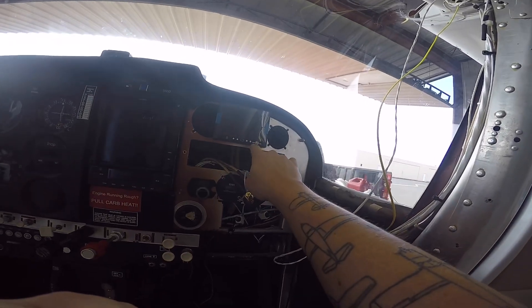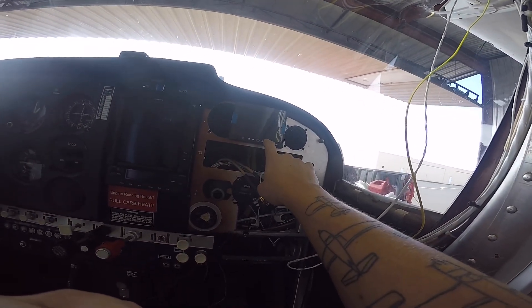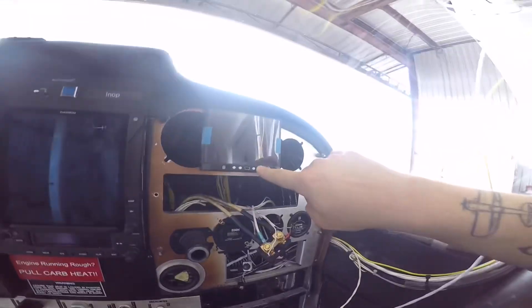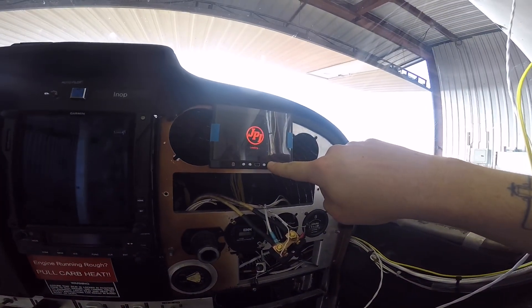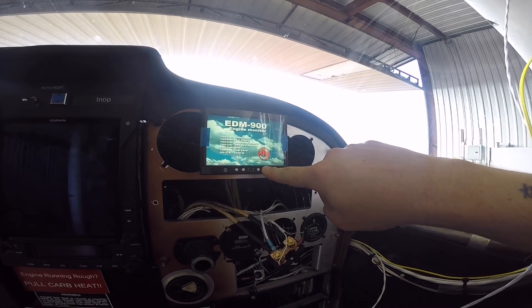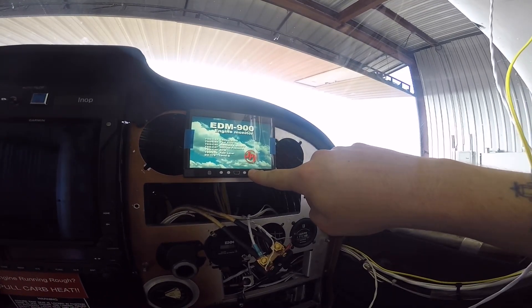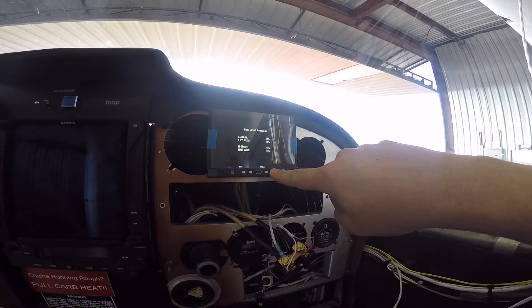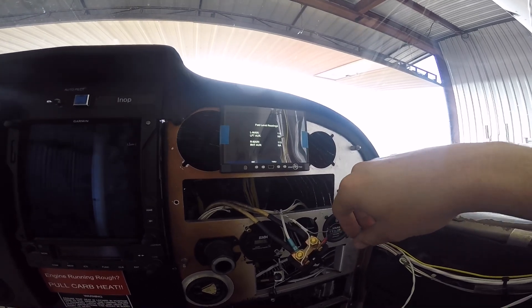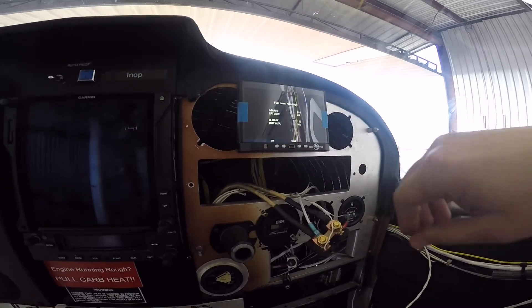What you're going to do is hold this button here and start the unit. You want to continue to hold this while it boots up, and it will come up with the fuel here in just a minute. You'll see what I'm talking about. There you go. Left main now 115, right main now 113.